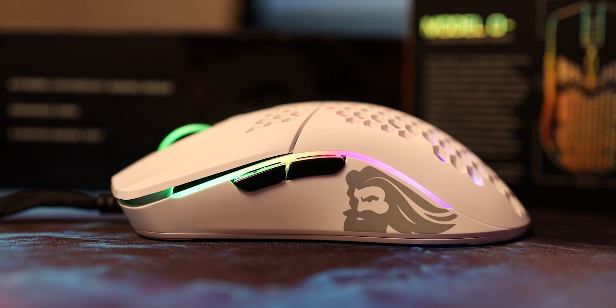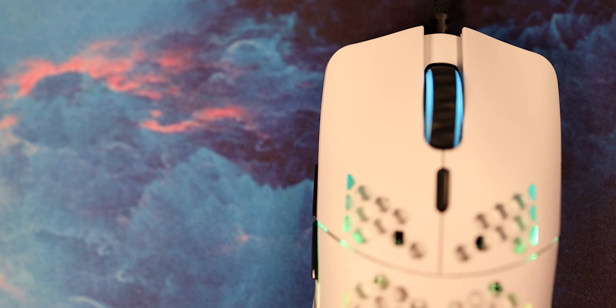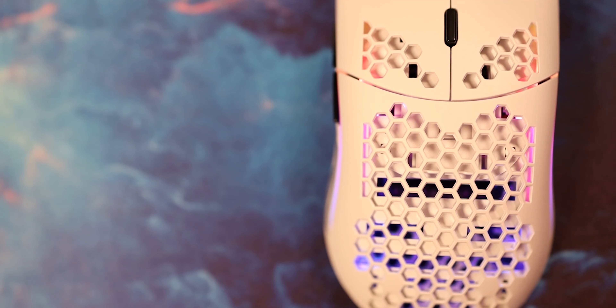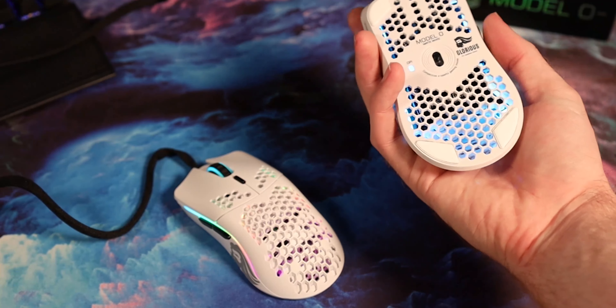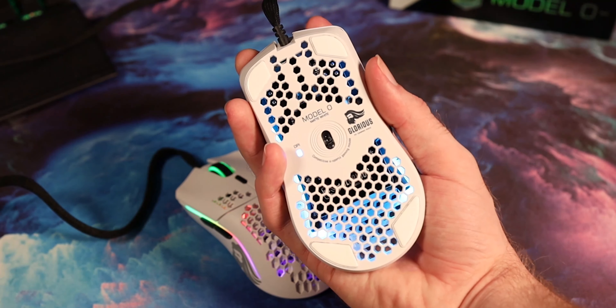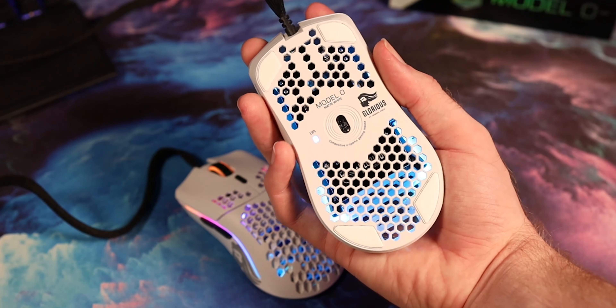In terms of size, we're looking at a 35 millimeter height at the largest point on the hump of the mouse, 120 millimeters long from tip to tail, 57 millimeters wide at the tip where the clickers are, 55 millimeters in the middle grip area, and 62 millimeters wide in the rear. This is a much smaller mouse feeling in the hand than the Model O.